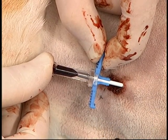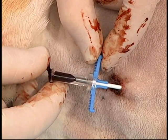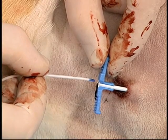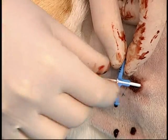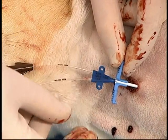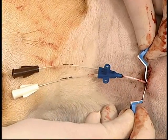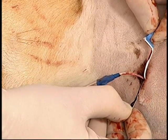The peel-away sheath with its stylet are inserted through the skin and then into the vessel. The stylet is then removed and the catheter is inserted through the center of the peel-away sheath. The catheter is inserted to the pre-measured location. Once at that level, the peel-away sheath is snapped off the catheter and gently peeled away while the catheter is simultaneously inserted further into the vessel.